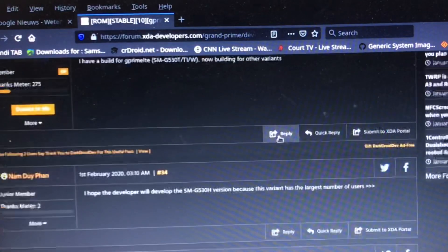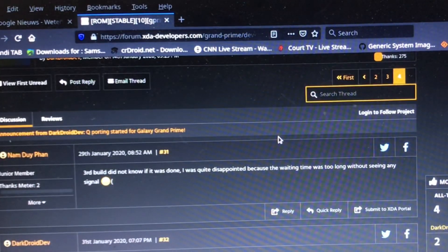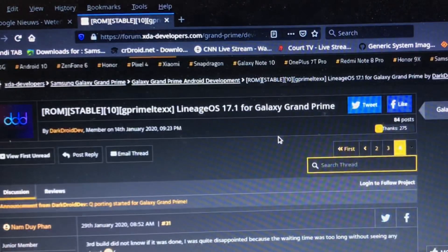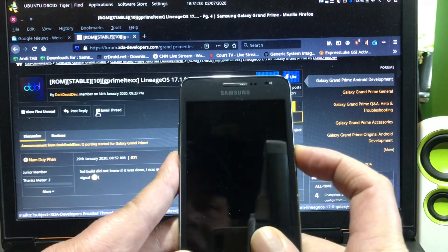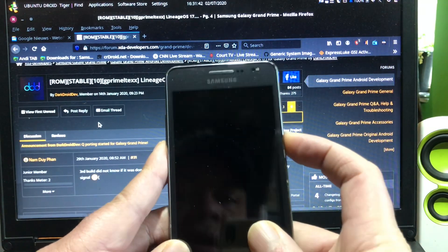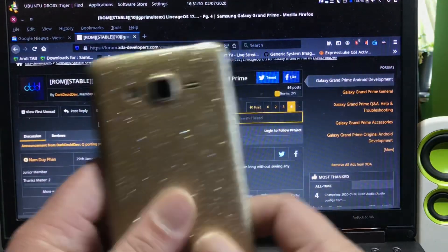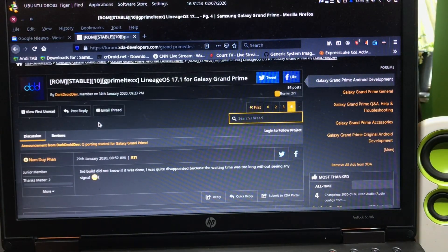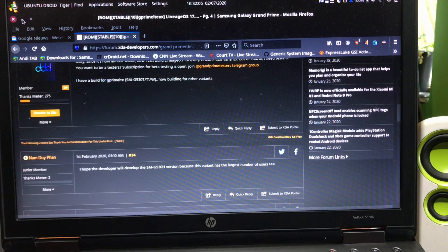I will join that Telegram group to get the latest ROMs and bring them to you. Unfortunately I only have the G530F, and also the G531F - but we can forget about that phone getting Android 10 because it has a different processor that cannot be upgraded to Android 10. The G531F will get a different ROM, and soon I'll make a video about that phone as well.